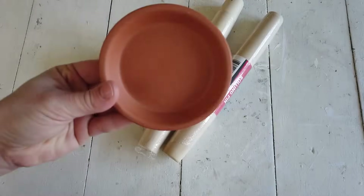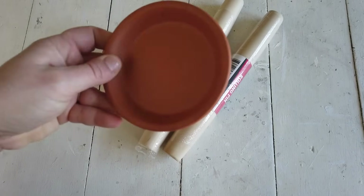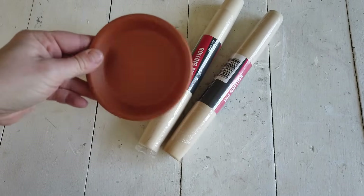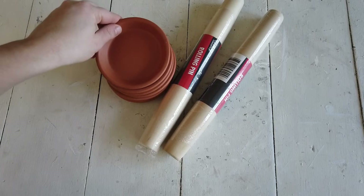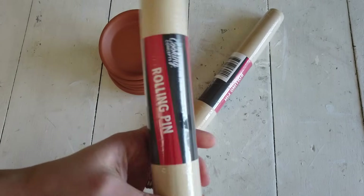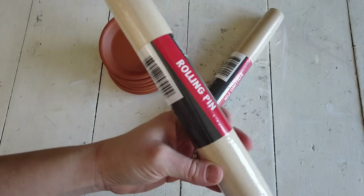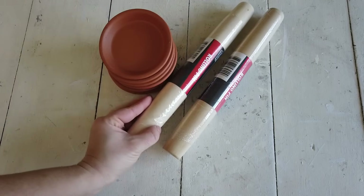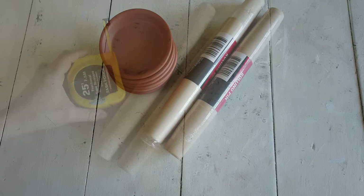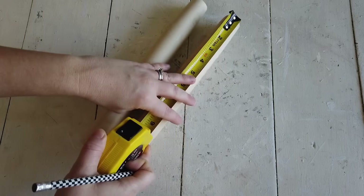For the first DIY I'm going to make some wooden candle holders. For the base and the top of the candle holders I'm going to use these terracotta saucers, which are from Home Depot because Dollar Tree doesn't sell them — they're only 97 cents a piece. I'm also going to use these two wooden rolling pins that come from Dollar Tree.